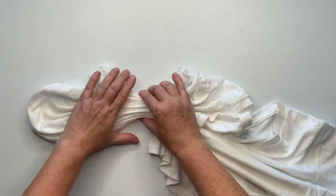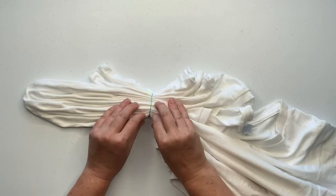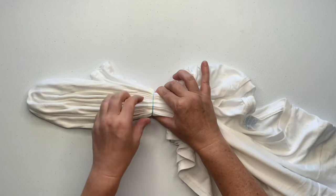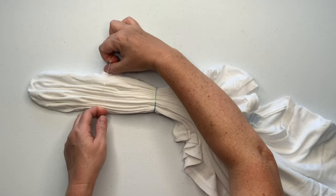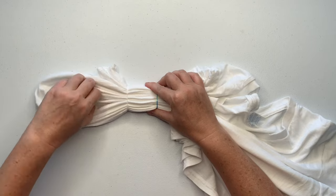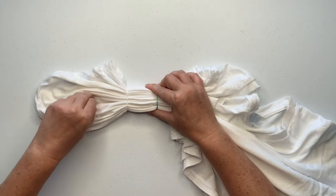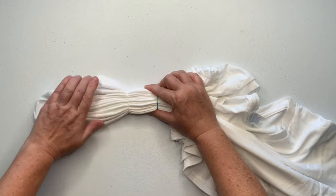Now I'm going to secure the project using rubber bands — I just find them quick and easy, but you could use kite string or sinew if you wanted, though sinew would create white lines and I'm not going for that look. I'm using tiny baby hair rubber bands and I have a link for them down in the description box along with everything else I use for tie-dye, so go ahead and check that out.